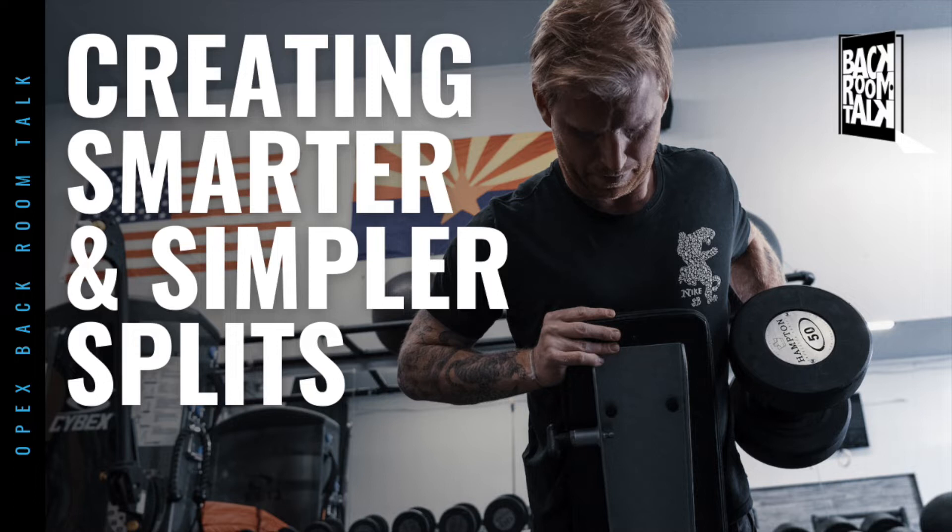Why don't we just have those as best practices and pull from those, then put what's needed inside in terms of exercise selection? What we're trying to solve here is how to simplify the process. I talk about systemizing things a lot — this isn't any different. It'd be nice to systematize building our training splits.